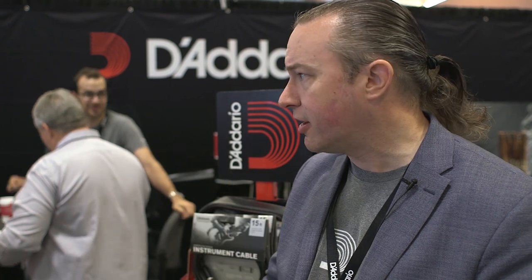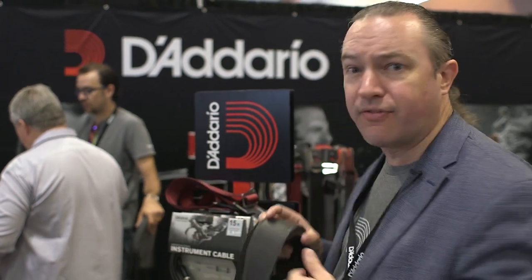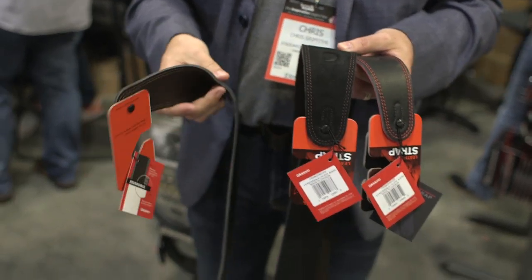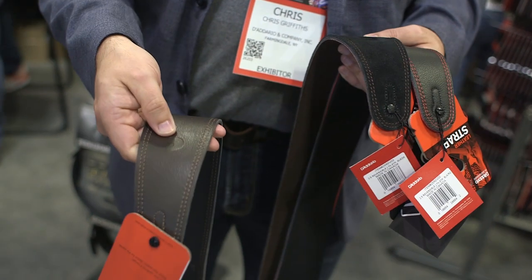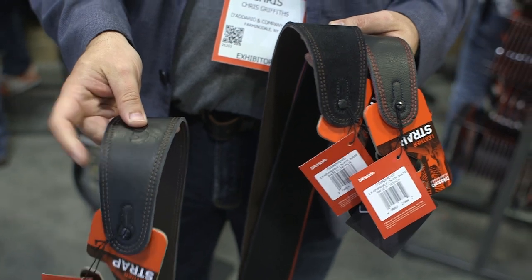Continuing on with our strap offering, we are launching a series of reversible straps. One of the conundrums when you're going strap shopping is that it's part function, it's part fashion, and one of the deciding factors is what color are you going to buy? We've tried to make that decision a little bit easier for our customers by making reversible straps. Each of these straps is completely reversible — this one comes in a top grain Italian leather brown, and if you flip it over it's also a black strap.